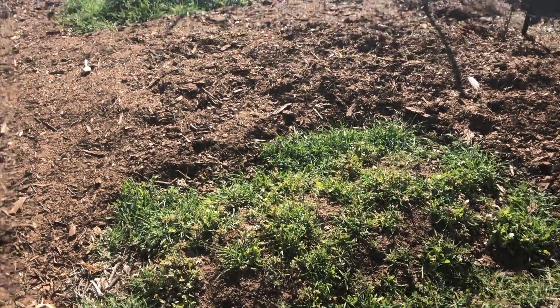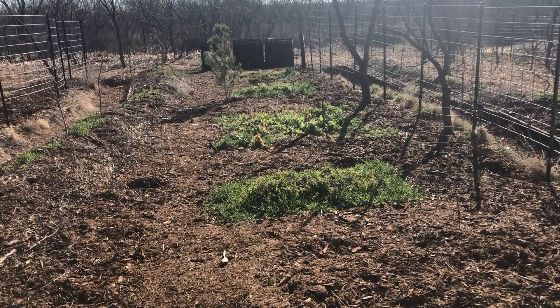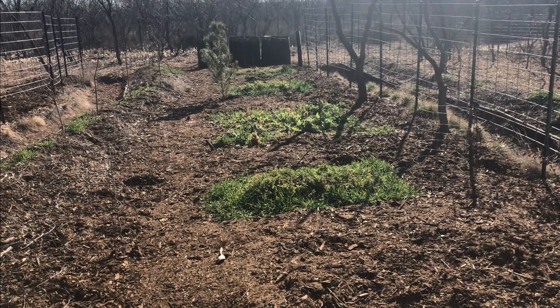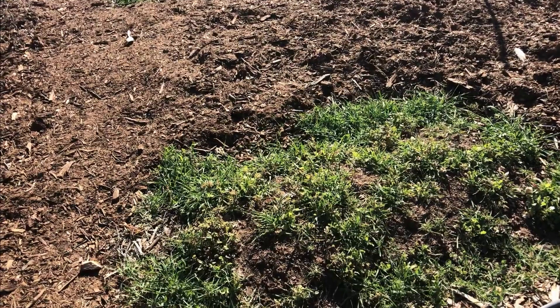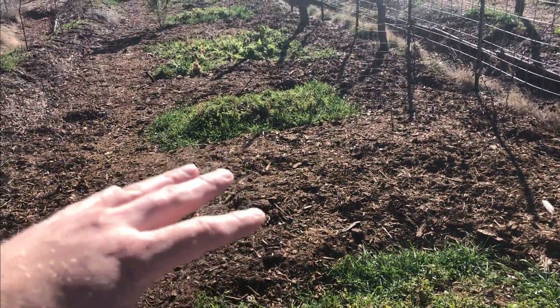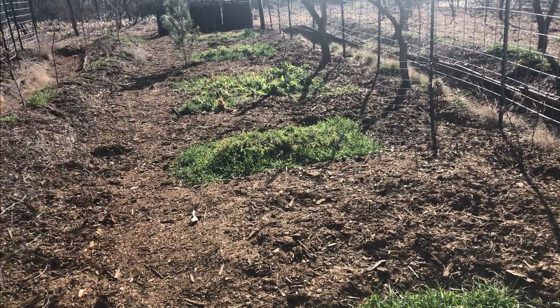I'm going to go ahead and terminate these cover crops and then I'm going to experiment with the hay. I'm also going to take some compost from one of my geo bins over there — that's manure and leaves that I've been turning in that compost bin for about two months. I'm going to experiment with compost only, hay only, compost on top of hay, and hay on top of compost.